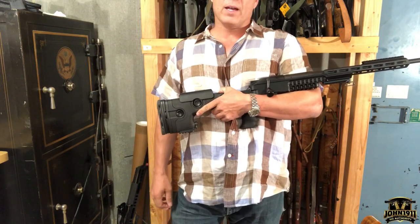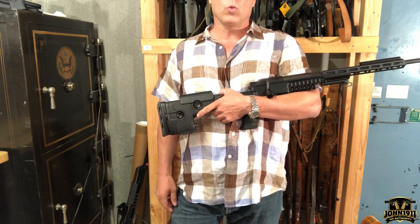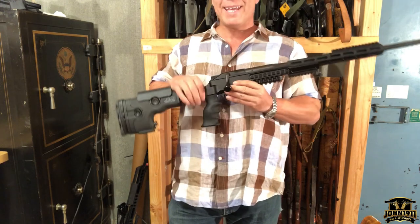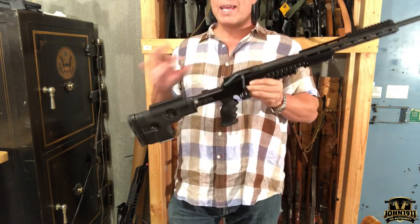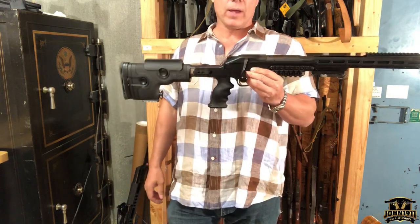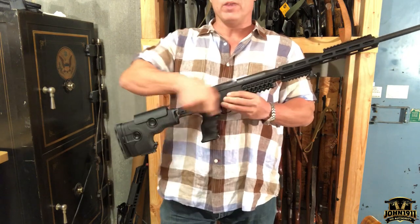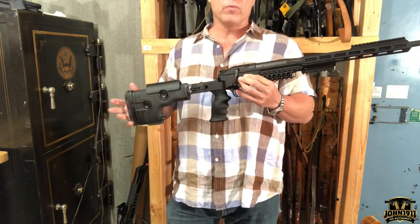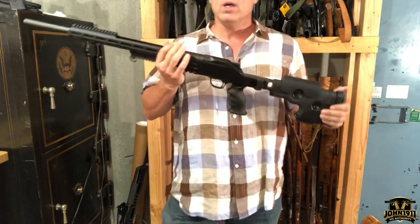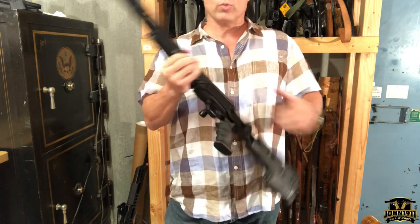Welcome back to John1911.com everybody. On this video, we're going to run through some of the features, pros, maybe some of the limitations, and slight modifications I would recommend to the GRS Ragnarok chassis system for the Blaser R8. Thank you to Jerry down at GRS for helping us obtain this so we could take a look at it.